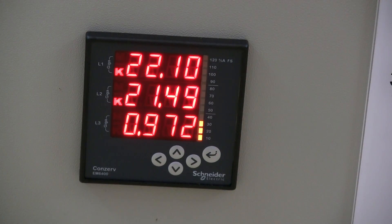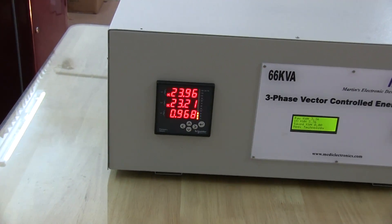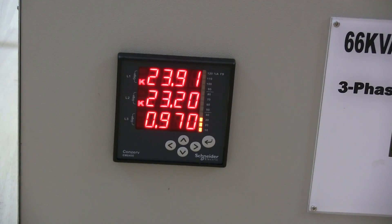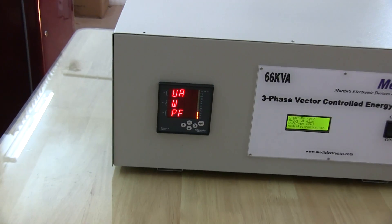The energy meter shows three readings: input kVA, input kW, and power factor. The system is in optimize mode and now we are manually changing it to bypass mode. You can see the increase in power consumption. When switched back to optimize mode, you can see the power reduction.